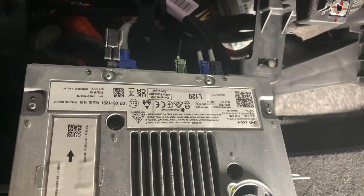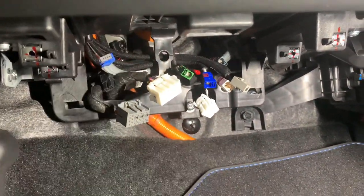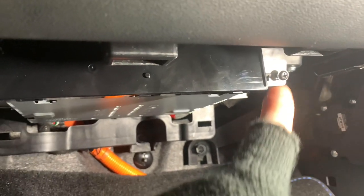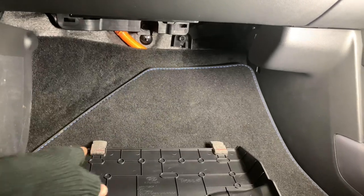Then we've just got a few multi-plugs to disconnect. Once they're all disconnected, get your new unit, get the multi-plugs back in, and it will just slot back up in. Use one screw to hold it in place whilst we get all the other screws in.